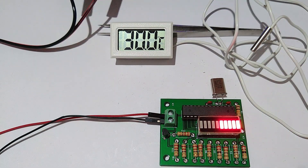Hello guys, welcome to the channel. In this video, I'll show you how to make a temperature meter using a bar graph.